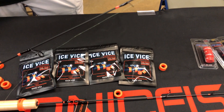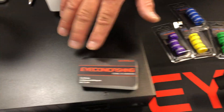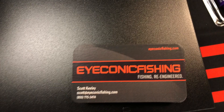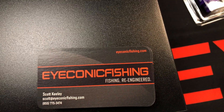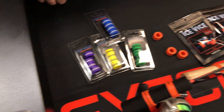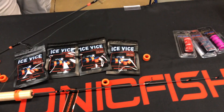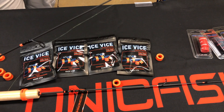If people want to purchase these online — and some may be gone by then — you can find them at Iconic Fishing: eyeconic, E-Y-E-C-O-N-I-C, iconicfishing.com. You can go to the website and pick them up right there. We'll put that link in the description below so you can check out the Ice Vice — a way to mount your reel onto a cork rod without ruining the handle.